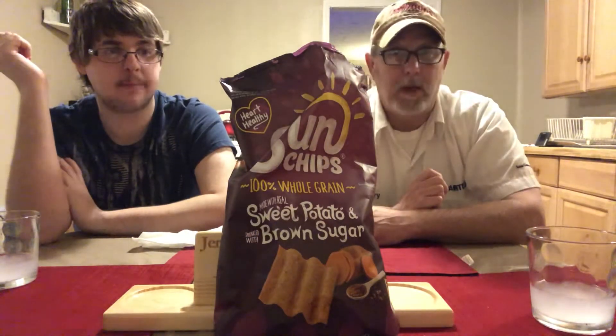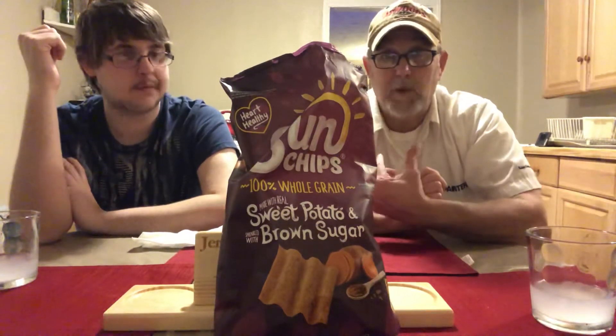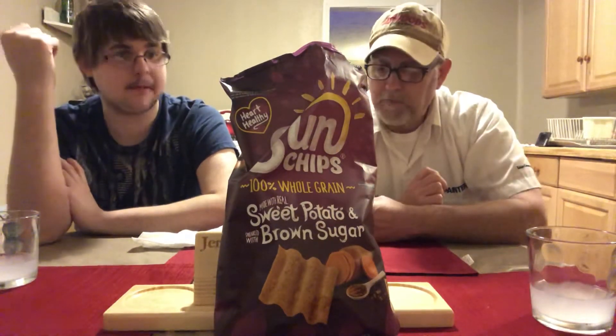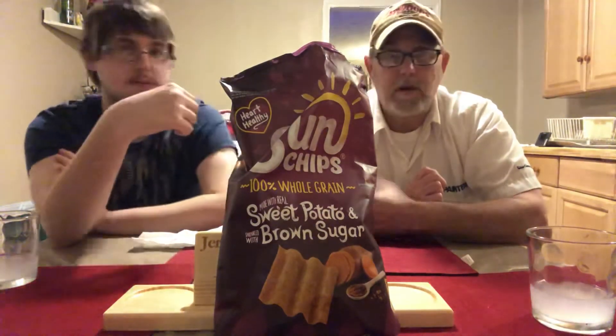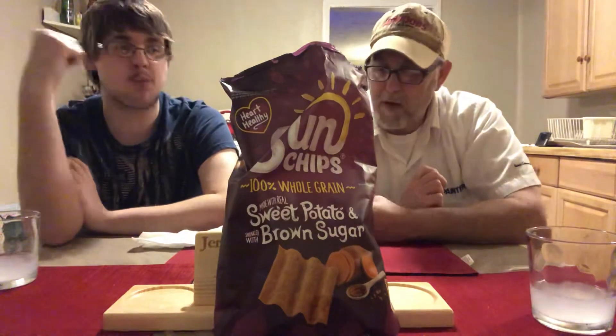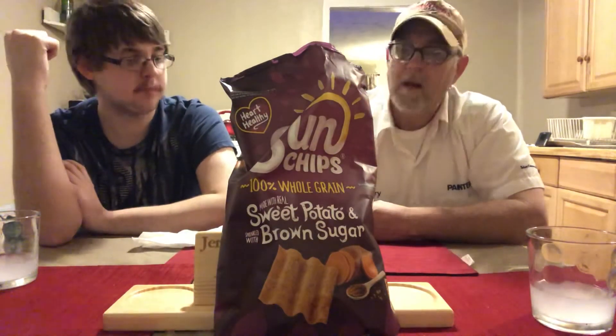Wow, those are good! Getting that sweetness right off the bat, a light saltiness, and getting the brown sugar — that little bit of brown sugar powder. The brown sugar powder is actually visible on the chips.